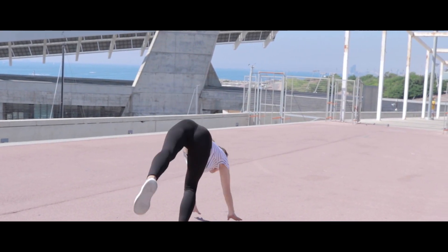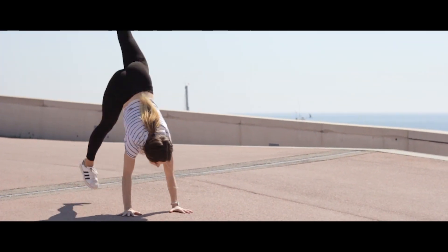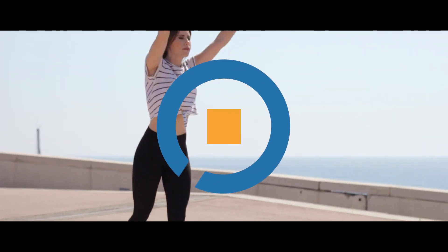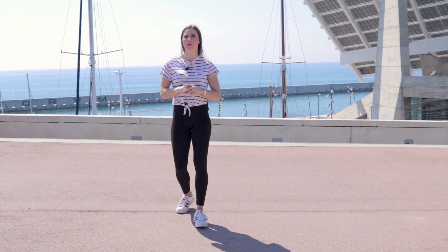Hello everyone! In this new how-to video, we will learn to do a handstand forward roll. This exercise is very important in gymnastics because it will show you how to fall correctly to avoid injury and to do both transitions and rotations. Now let's take a step by step look and learn how to do a handstand forward roll.